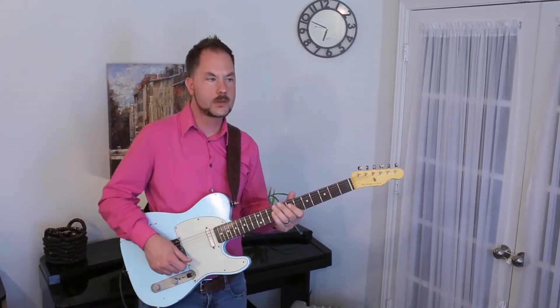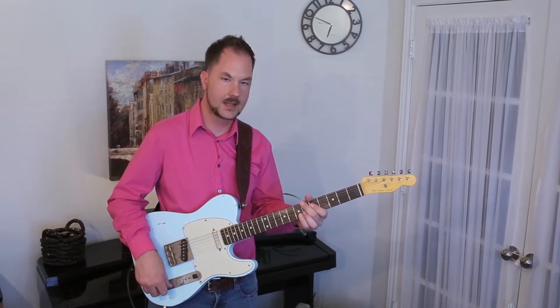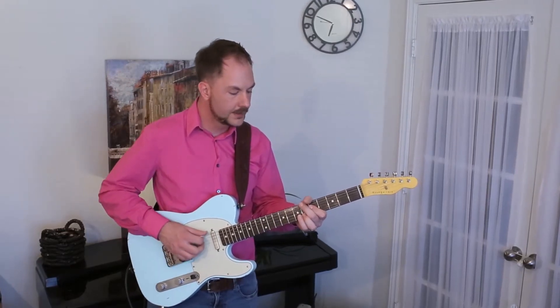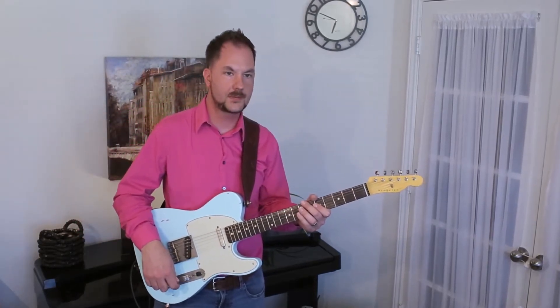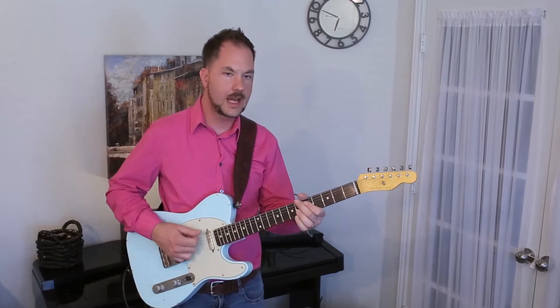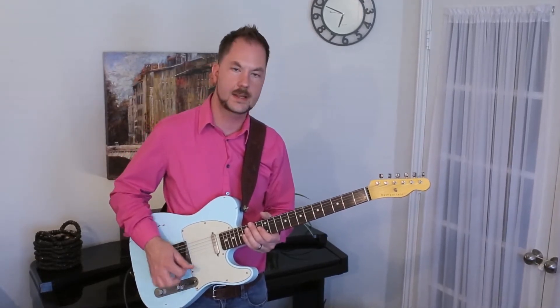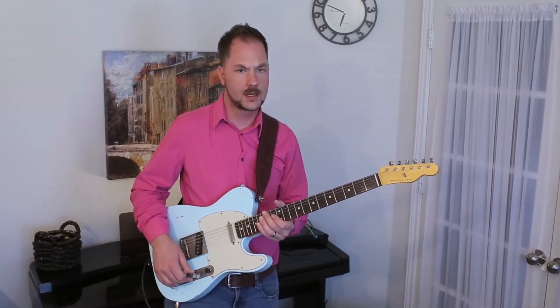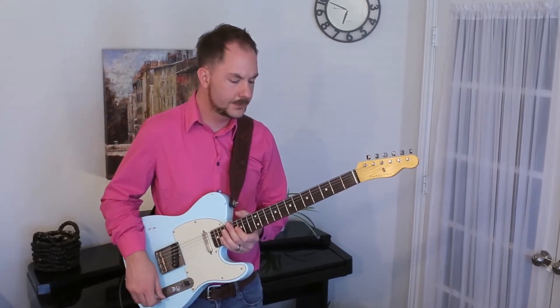So why do we need another scale? Well, scales have colors — they can help you wrap your mind around certain sounds and certain tonalities. The augmented scale is going to sound a bit exotic. You can hear it a lot in film scores used for fantastical sequences. It adds a lot of drama where there wouldn't otherwise be drama with a regular B-flat major scale or even a B-flat Lydian scale.